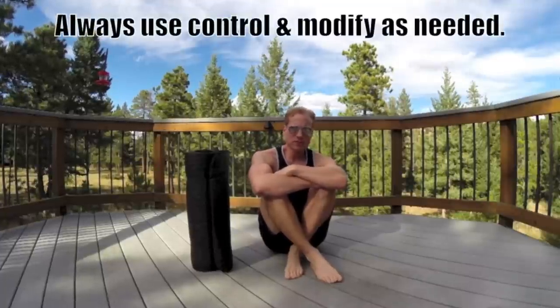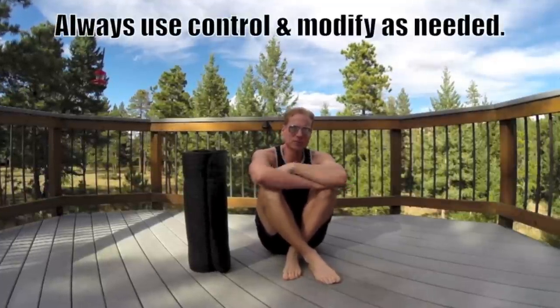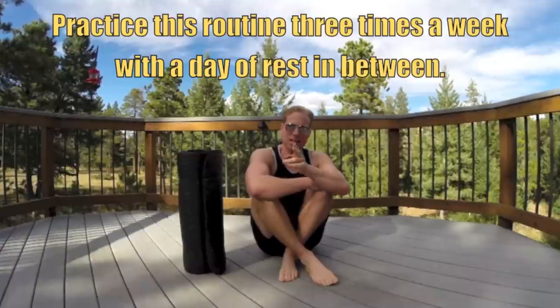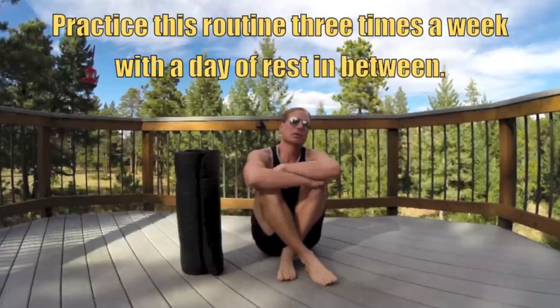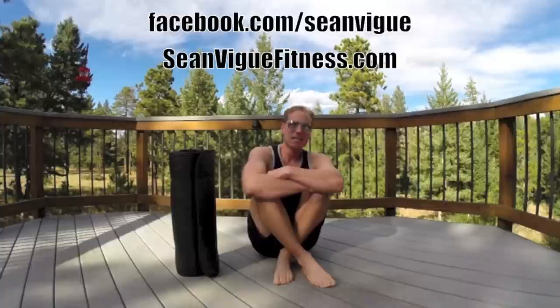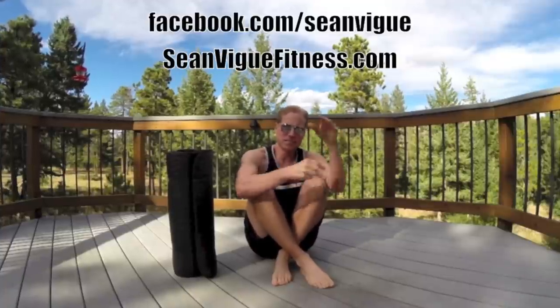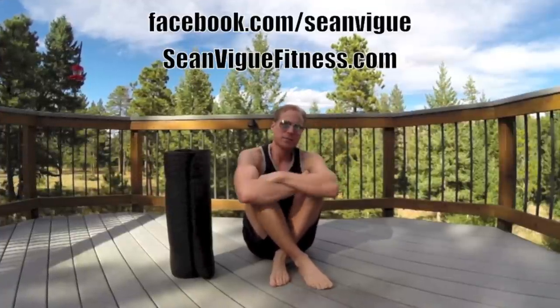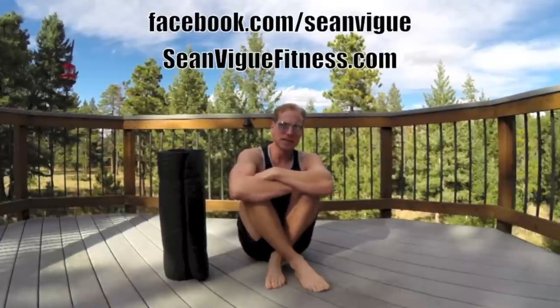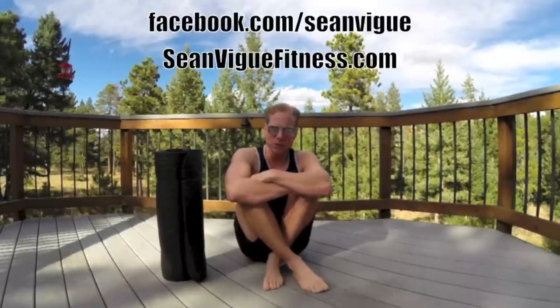Hello my friend, Sean Veig with SeanVeigFitness.com. This is a brand new YouTube workout series. Make sure you subscribe to this channel, like it, comment below with any new workout requests you may have, and share these videos. I appreciate that. This is your new Got Core workout series. It is six workouts, short and sweet, all about working the core and the rest of our body. Our first one today is a beautiful beginner core workout. So let's go.